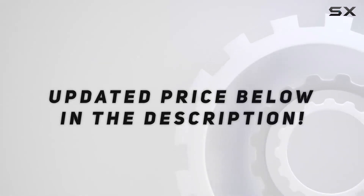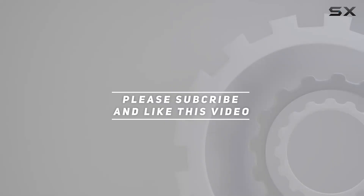Check out the video description for updated pricing. Thank you for watching this video.